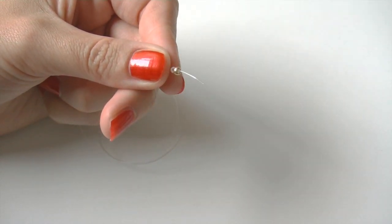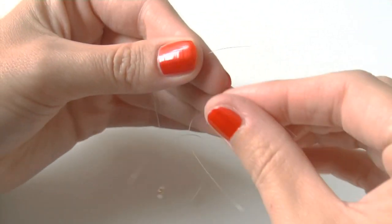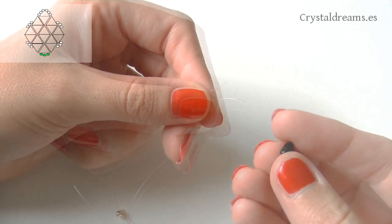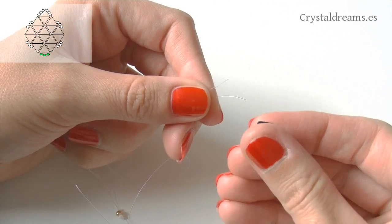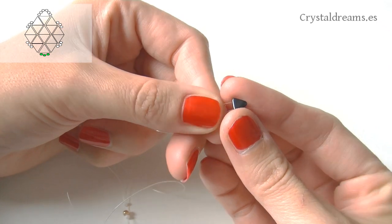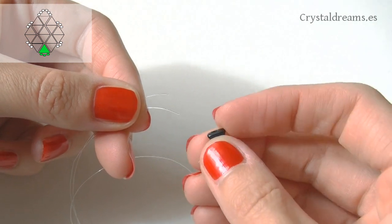The first thing is to build the base of the earring. To do that we thread an 11-0 seed bead, then an 8-0, followed by another 11-0 seed bead. Once done, insert a Keops bead, passing the two tips of the thread inside the base of the triangle — from the bottom to the top.